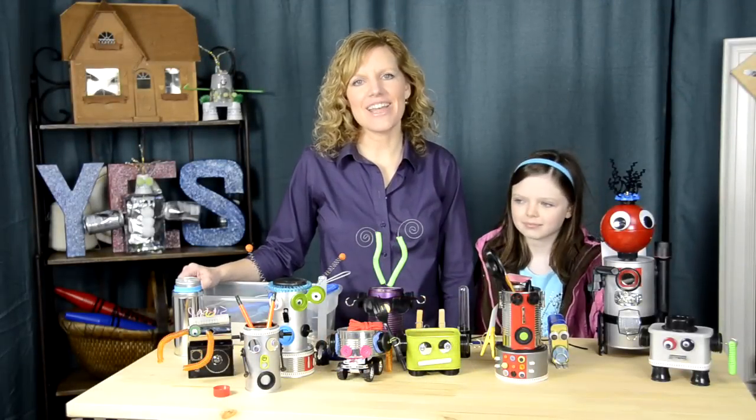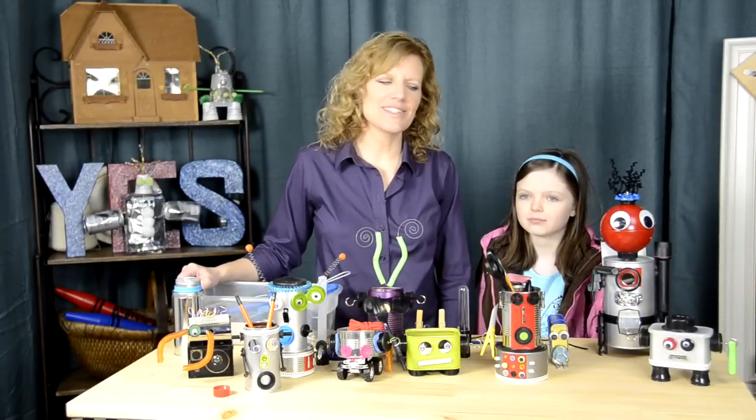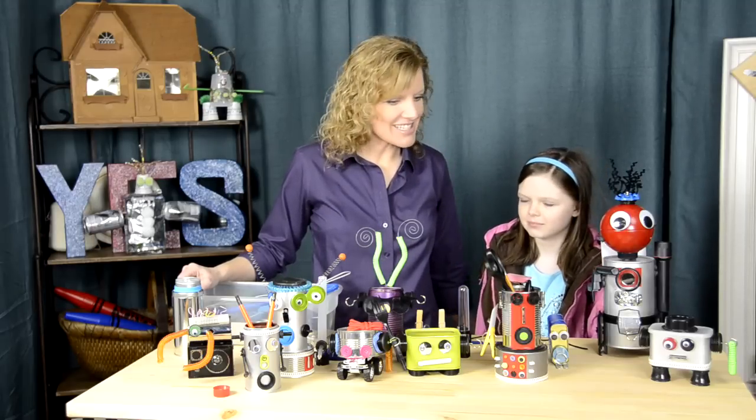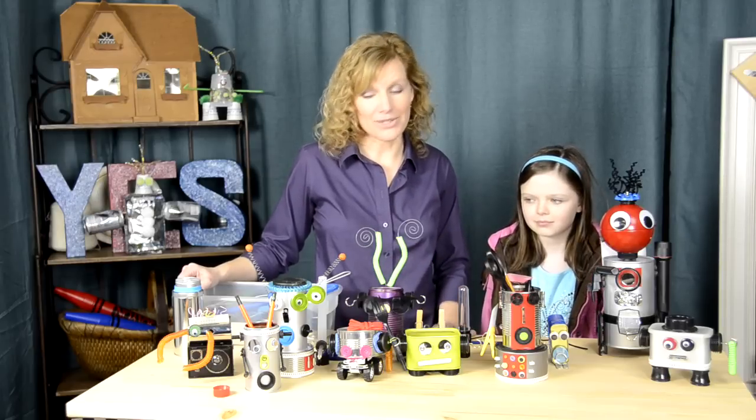Hi, I'm Donna with Yes Spaces and today we're talking about robots that you can build at home with recycled materials. We did this for my son's birthday recently and the boys had a lot of fun. My daughter Mackenzie is here to show us what we did because she made several of these robots all by herself.